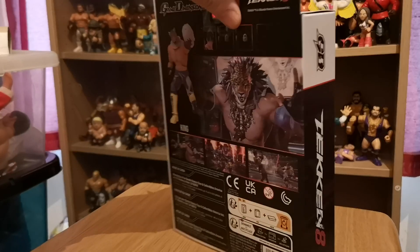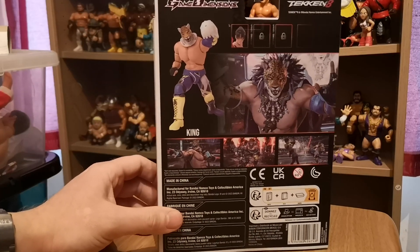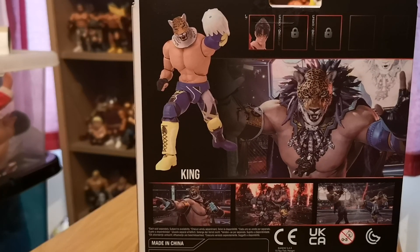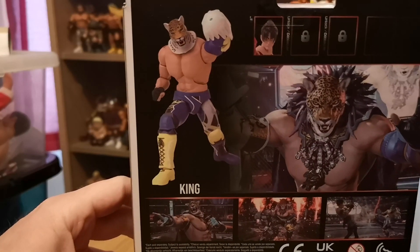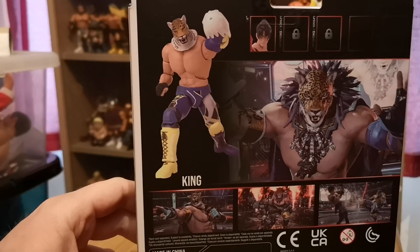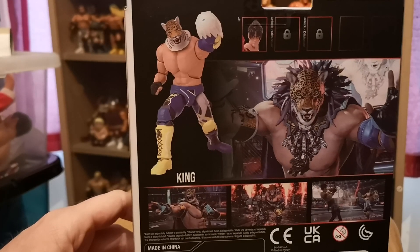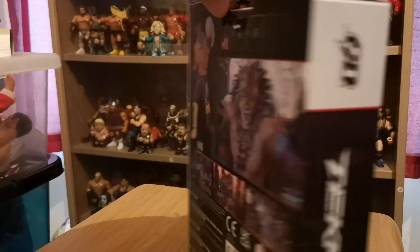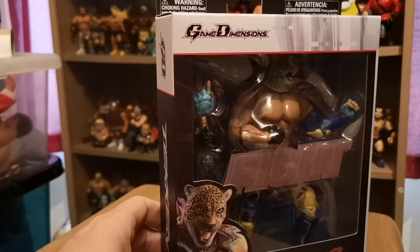So, this is the box. Personally, I don't care too much about the boxes, because I'm going to be opening up and throwing it away. There are only two figures in the series. I have seen more online, but I'm assuming this is series one. You've got King and you've got Jin, I believe his name is. That was the only two that I saw in the store. And it shows kind of like little padlock symbols for the other characters, so I'm assuming these are the first two that came out, and the others are yet to come.